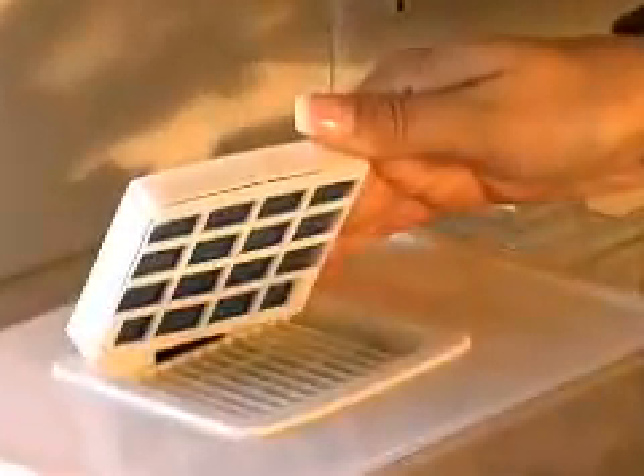Seeds generate chemical heat during germination and need to be cooled to avoid mold and rotting. The Easy Green uses a patented technology whereby mist and air displacement are applied simultaneously to oxygenate and cool the seeds. Sprouts require little water but an abundant amount of oxygen.